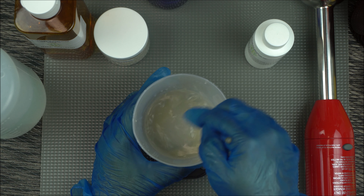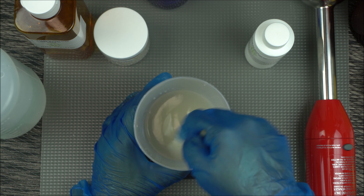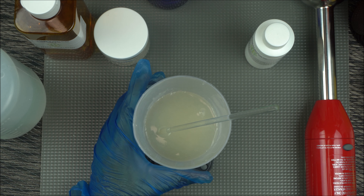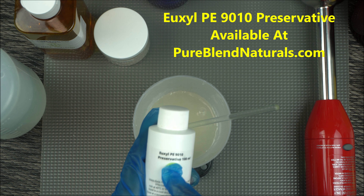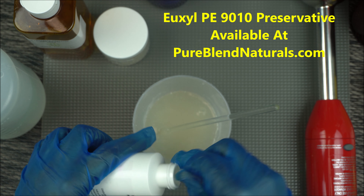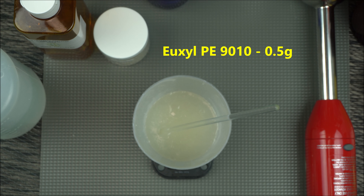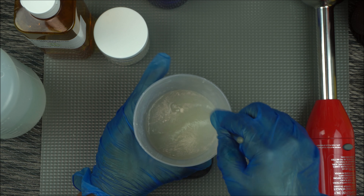Next you can add your preservative — preservative is optional if you can keep this in the fridge. The preservative I'm using, available at Pure Blend Natural, is the EUX PE9010, and I'm using that at 0.5 grams. When making your hair gel you do not want to over-preserve it, as it may affect the efficacy.